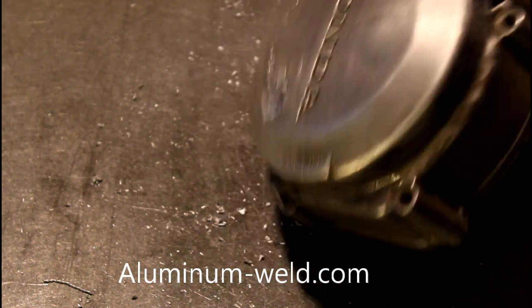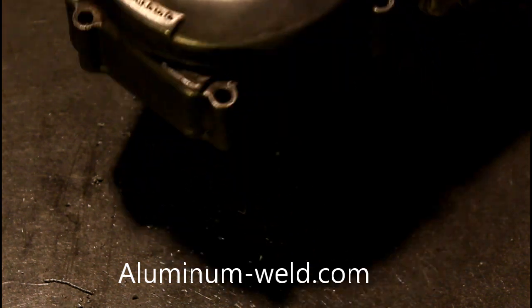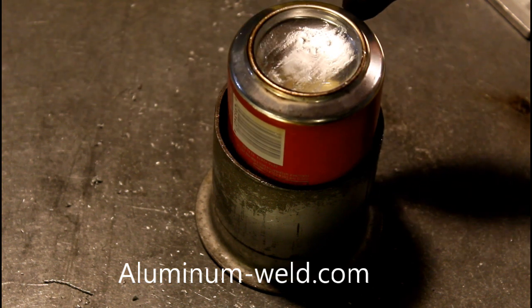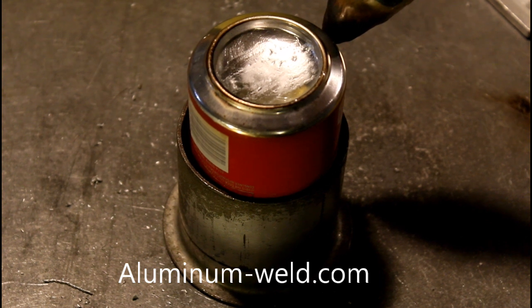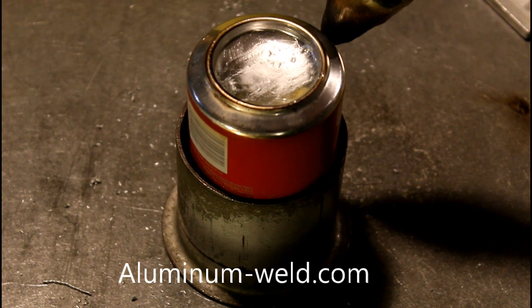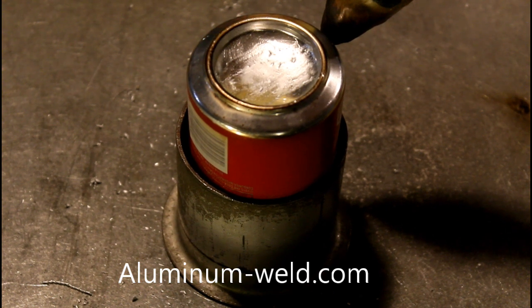Now you often hear: for strength you've got to have penetration, and that is 100% true when you're welding. We are not welding here — we're brazing. This is a new technology that they don't teach you in welding school because this really isn't something you'll use out in your job. But it's good for doing repairs at home, fixing your boats, your props. For people that cannot or do not weld, you can't beat it.